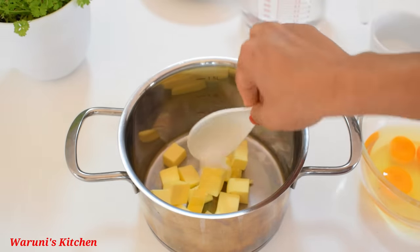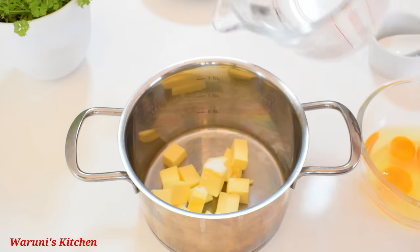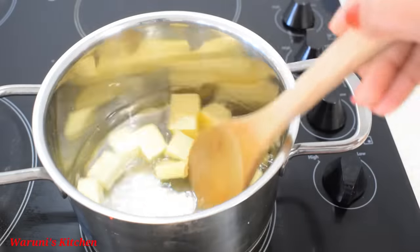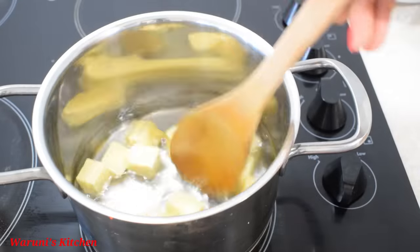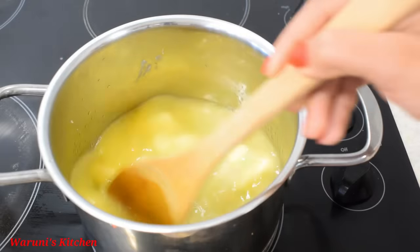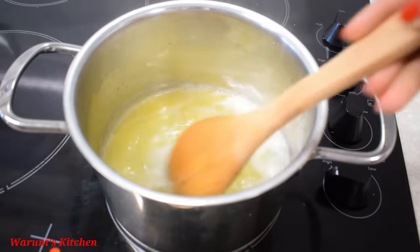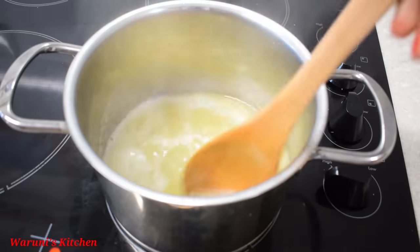You can use it as well as butter. It's made of butter and margarine. You can substitute butter with margarine, or use a mix of fat and margarine.